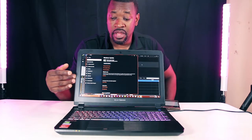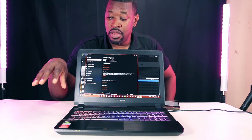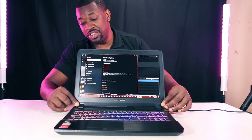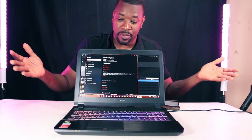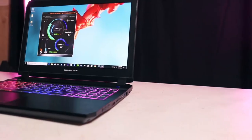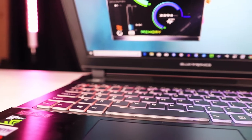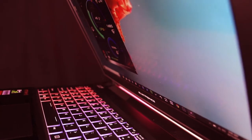It doesn't come with RAM or a hard drive, but it comes with the processor soldered in. The screen is thin although it has a thick bezel — sideways it's very thin. The keys are not mushy at all; they're very springy. I'd never felt a mechanical-feeling key before, but these keys are like that.